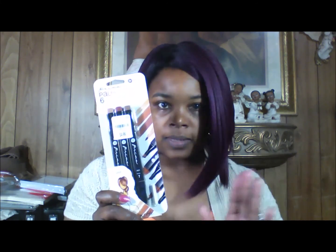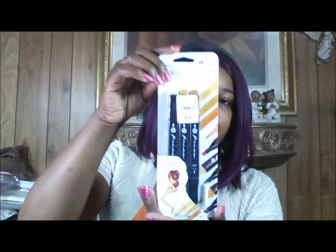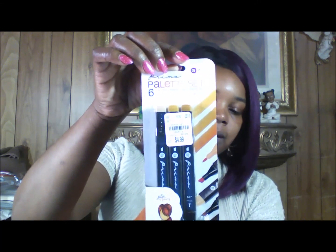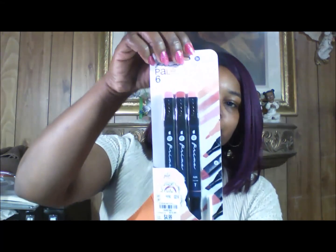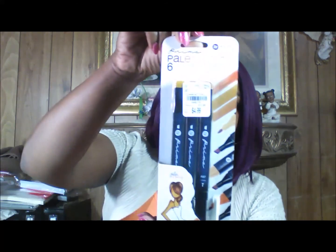I got all the different color combinations that my local Tuesday Morning had. I got the brunette set and a blender pen. I got the medium skin tone set, the emerald green set, the dolled up set — which is like peachy pink tones, great for blush colors — the dark skin tone set, and the jet black set.